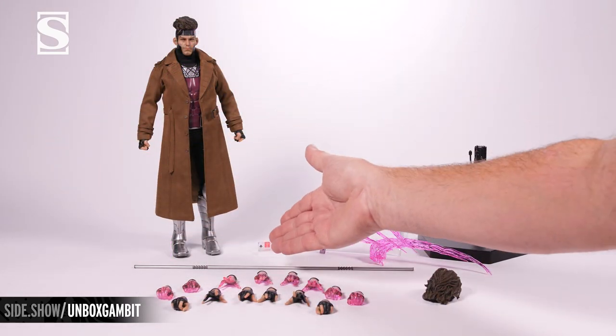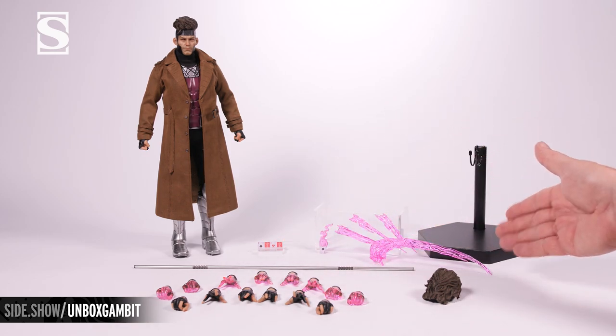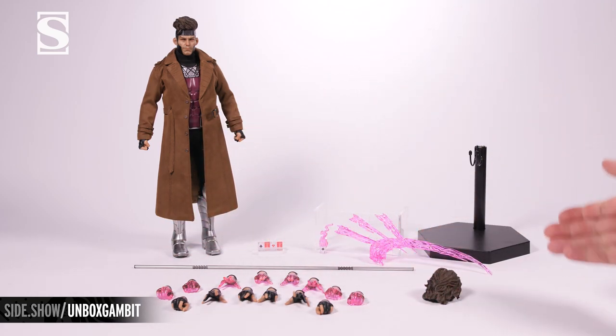Everything laid out, you're going to have your figure, four playing cards, the ace of spades magic card, the triple throwing effect, his staff, those 14 additional hands, the swap-out hair portrait, and the figure stand. Let's take a moment to look at each one of these up close.